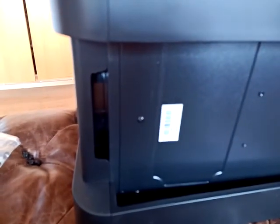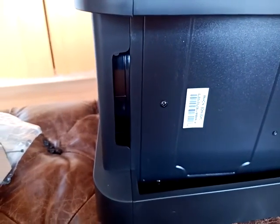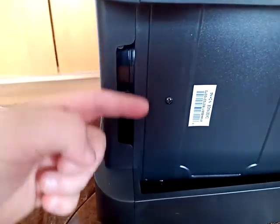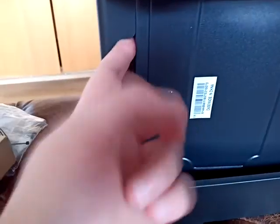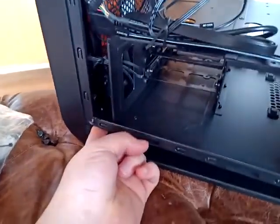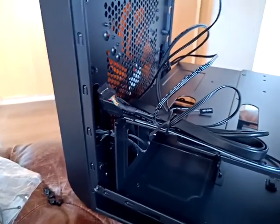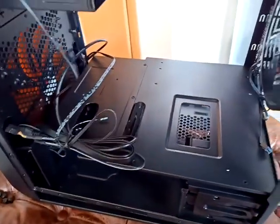There is also another issue, though I do not consider it a big issue. If you want to keep your case completely clean, you should cover this area over here, because there is no protection — you can put your finger inside. Dust will come through here and easily go inside the case.